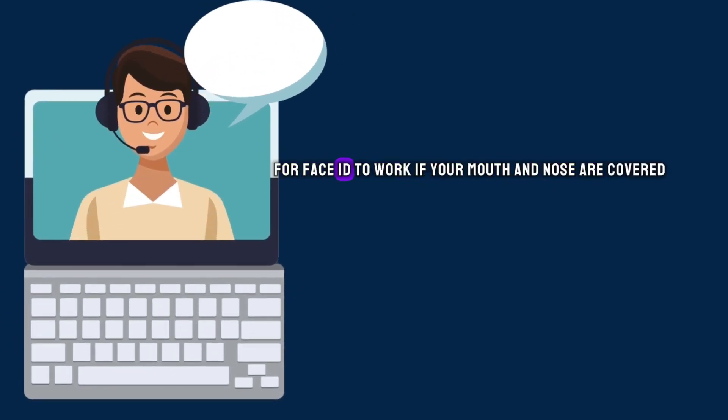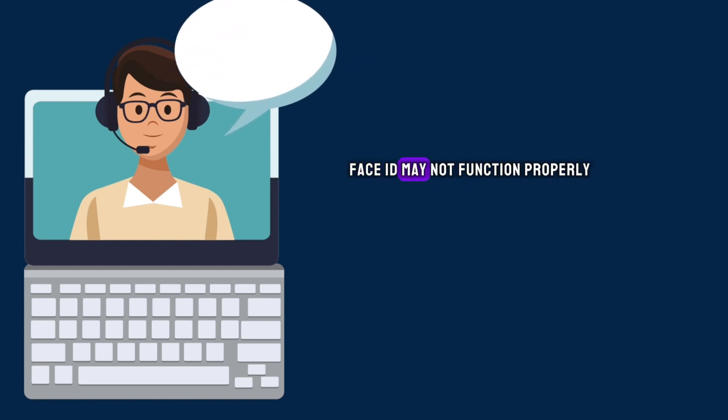Ensure that your eyes, nose, and mouth are visible to the camera for Face ID to work. If your mouth and nose are covered, Face ID may not function properly.